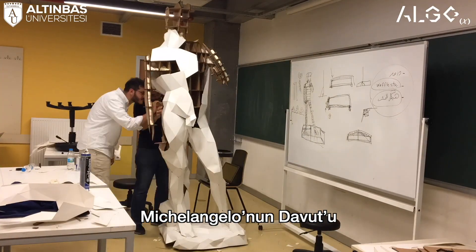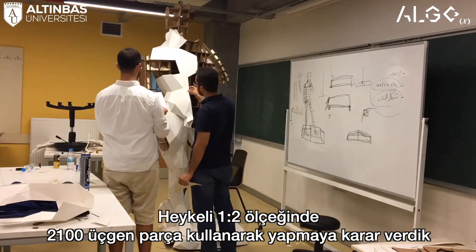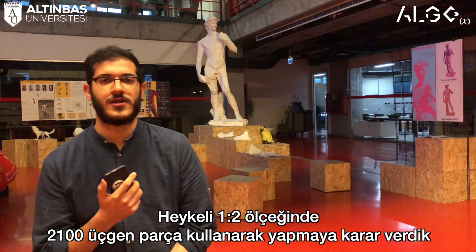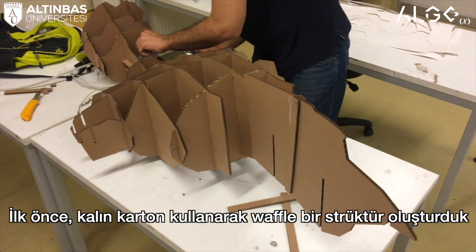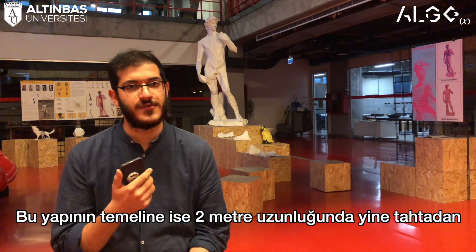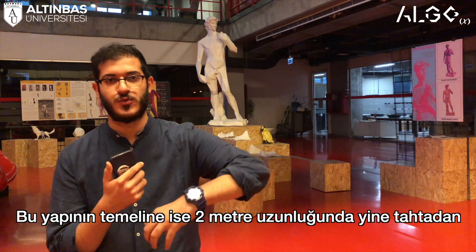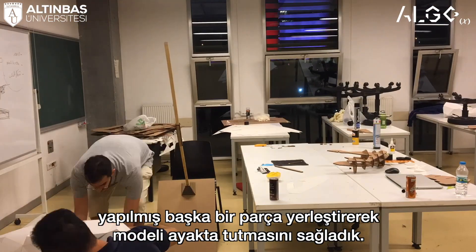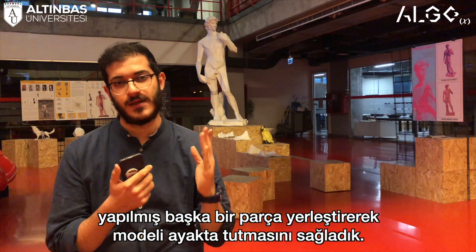We decided to do David by Michelangelo and we made it at 1.2 scale, using 2,100 pieces of triangles. We made it a waffle structure using 5mm cardboard and a wooden structure on the base, with a wooden piece almost two meters high going through the model and keeping it in place.